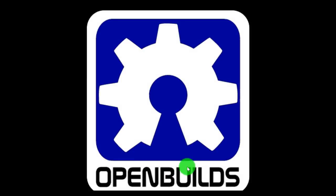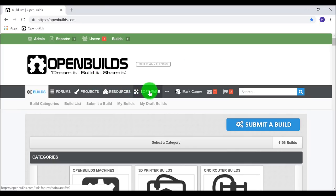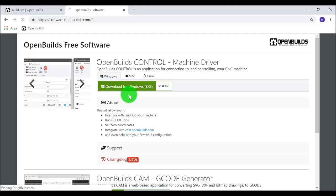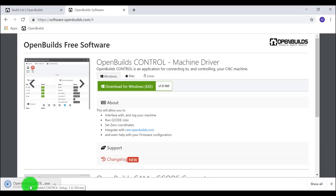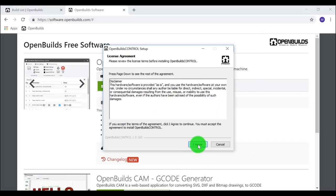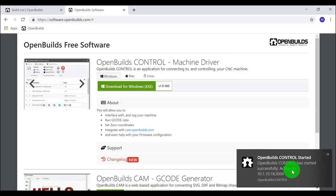For the software portion, open a browser and download the OpenBuilds control machine driver from openbuilds.com. Select the software tab at the top and download the OpenBuilds control machine driver for your OS — Windows, Mac, or Linux. On Windows, save the executable to your desktop. When prompted with 'Windows protected your PC,' select More Info and Run Anyway, run through the prompts, and select Finish. The OpenBuilds control software will start.